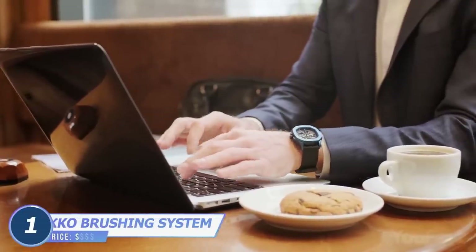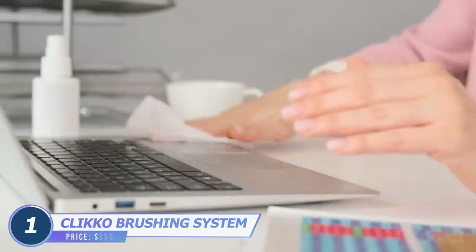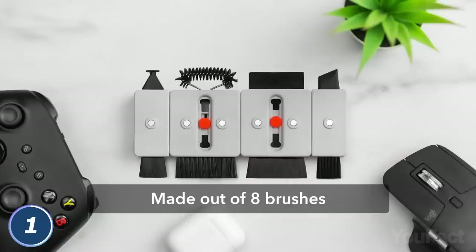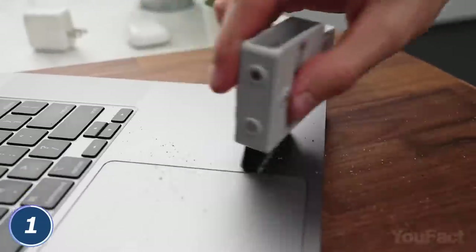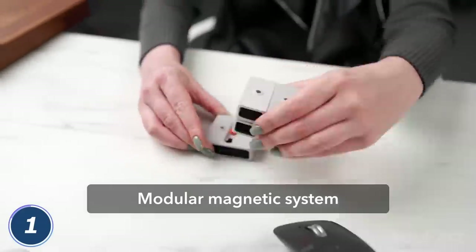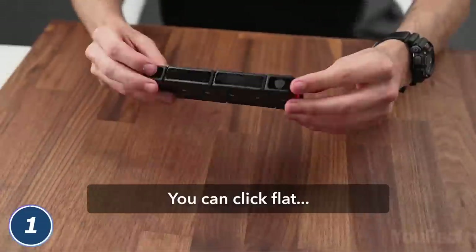You don't even realize how dirty all your devices are until you start cleaning them. Clicko Cube will help you do that without breaking a sweat. It has eight built-in brushes to clean your laptop, your keyboard, your AirPods, and any other hard-to-reach places. The cube is modular so you can take the brushes you need the most.